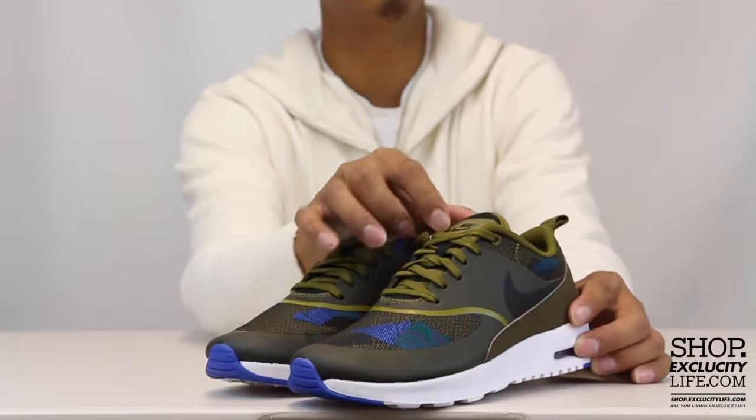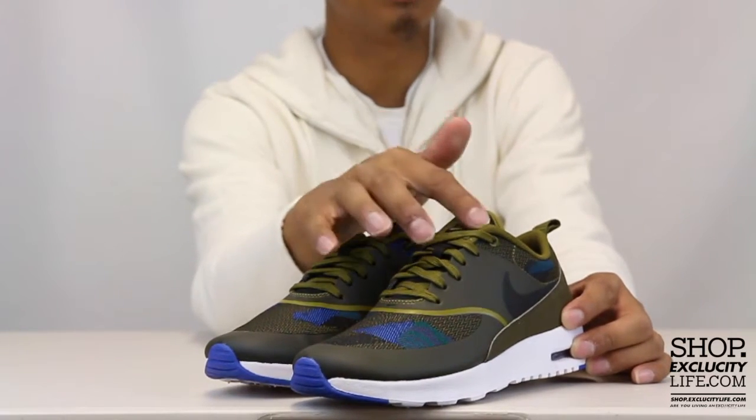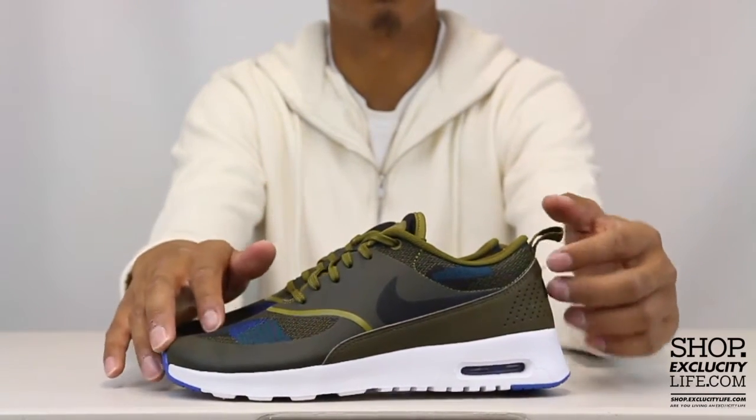The shoes come with your olive flak laces, a classic Thea tongue with Thea branding at the top of the tongue, and a little pull tab on the heel.